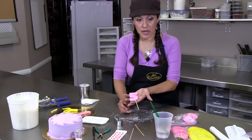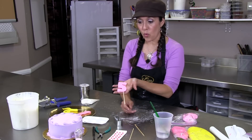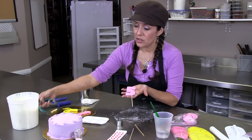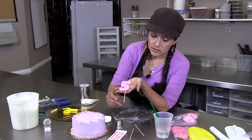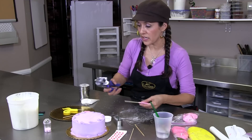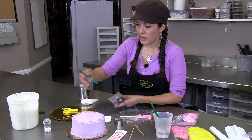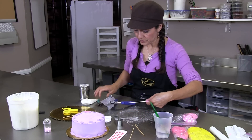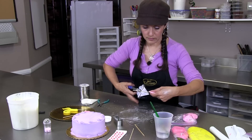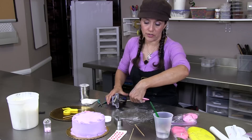This one was done previously and it's a number five. The skewer is way too long to fit on this cake, so if it is, you just need to cut it. Use wire cutters, pliers, anything you have that will cut a wooden skewer. I'm going to just snip off an inch and a half or so.